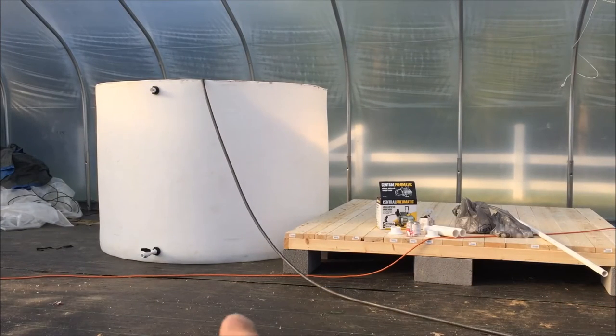I'm gonna see if that leaks down there at the bottom — that little bulkhead. Got water going in there. We get fish tomorrow, so I wanna get this water in there and get it aerated.